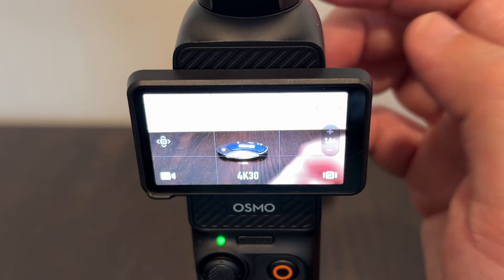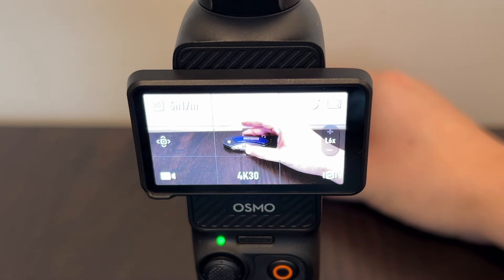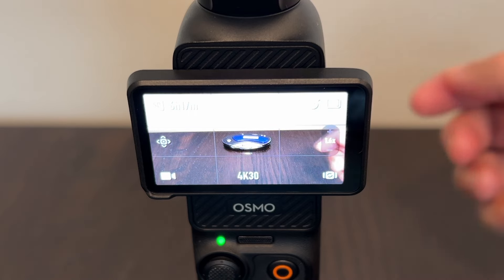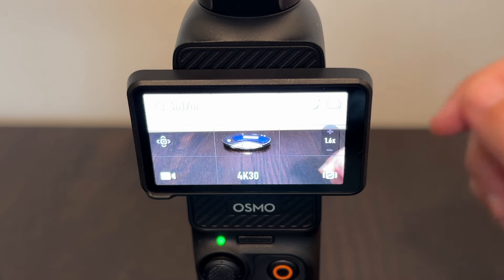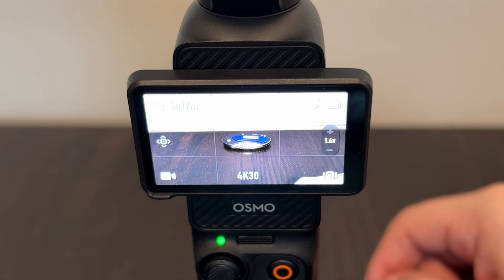Go ahead and exit out of there. And as you can see, now I have the lines on there, so maybe I can put my product in the middle of the screen or whatever it is that you're trying to capture or shoot. But that's how you put the grid lines on the screen for your DJI Osmo Pocket 3.